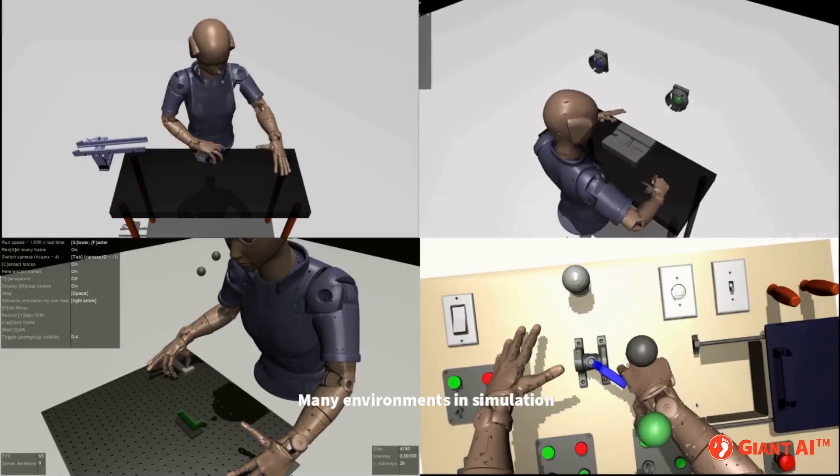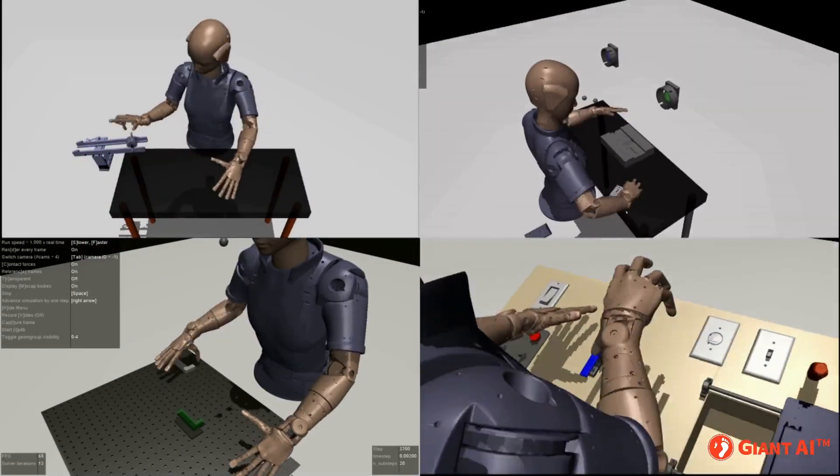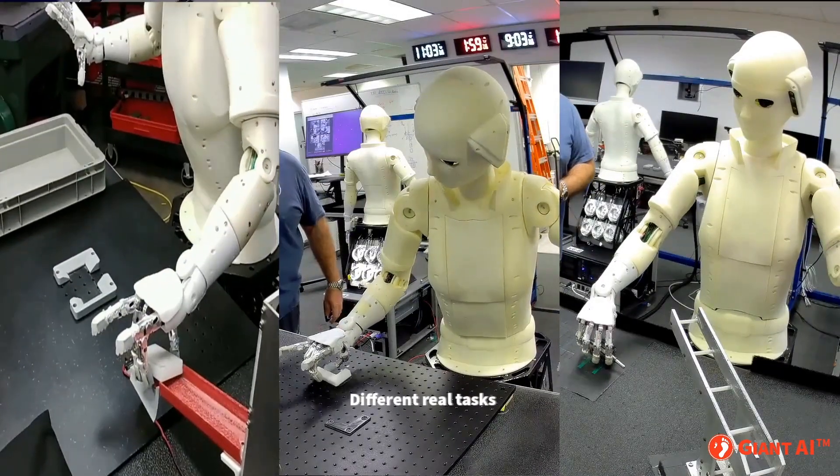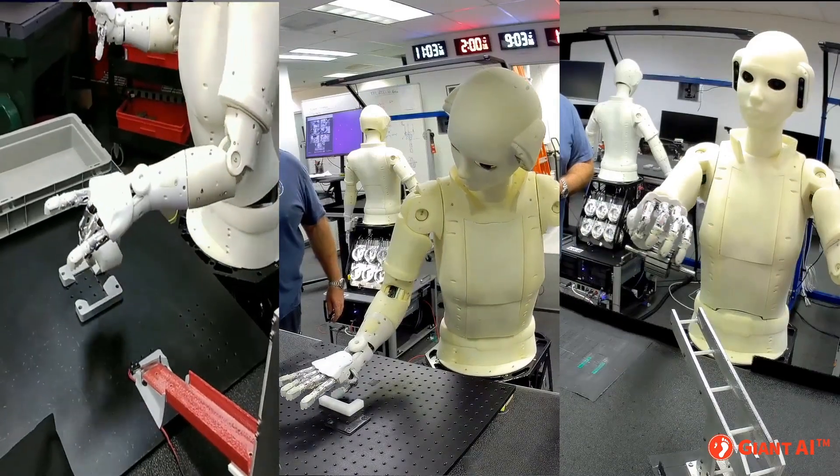We start algorithm development in simulation, where ideas can be tested, evaluated, and fine-tuned. Once our algorithms have been validated in simulation, we move to the real robots.